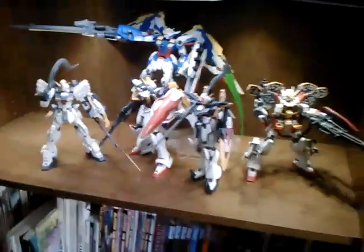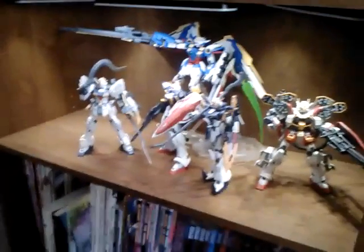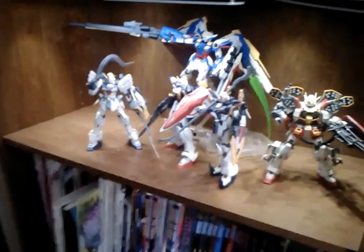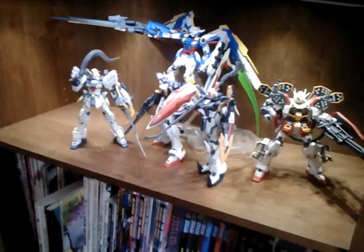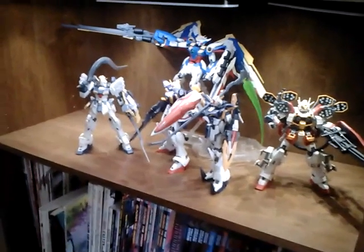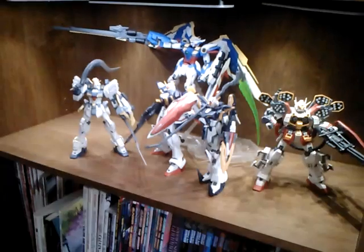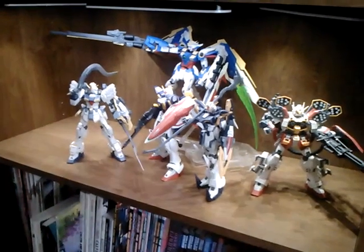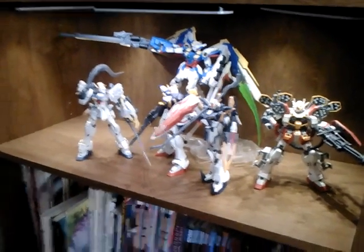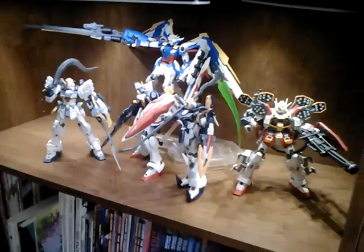So I guess we'll start off with my main display shelf. I want Shenlong finished before I take this down, but that's not going to happen because it has a broken part, and Gente Kits had their parts service suspended for a bit. But he's all painted, just need the shoulder joint replaced, which has been broken since before Christmas.